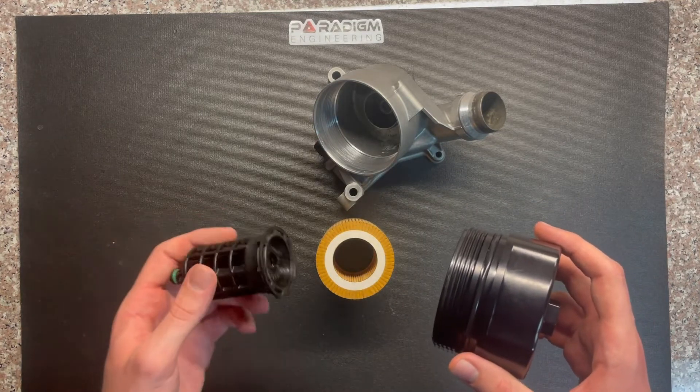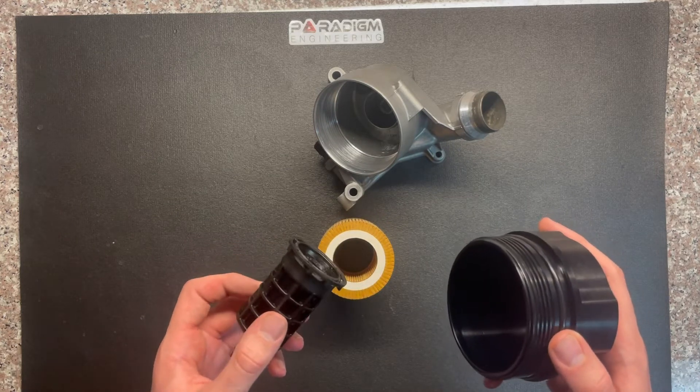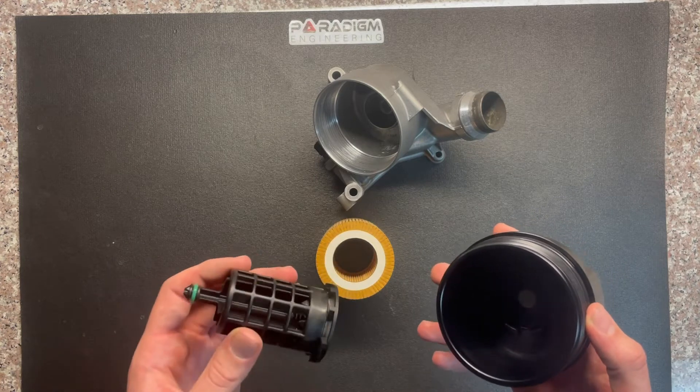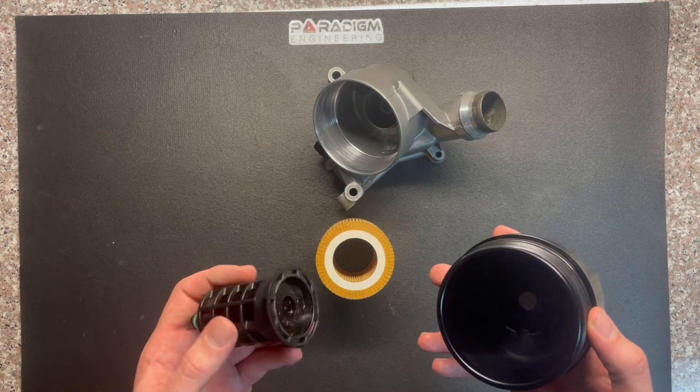With that o-ring applied, you can go ahead and insert your oil filter bypass valve. You must use an OEM filter bypass valve in order for this product to function properly. This step is critical.